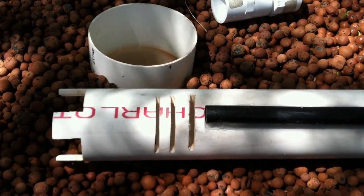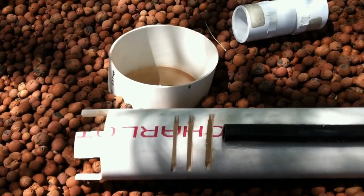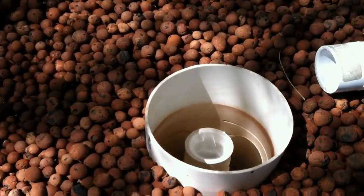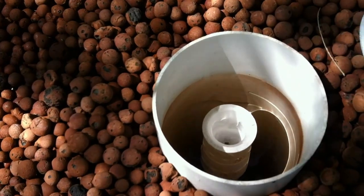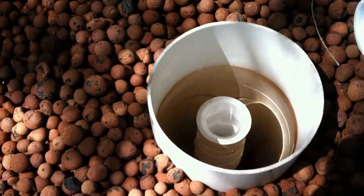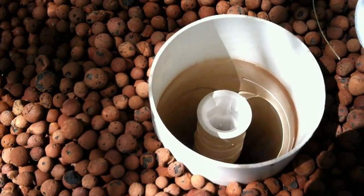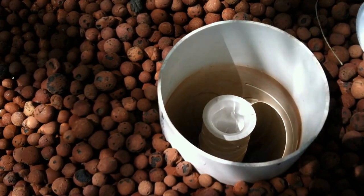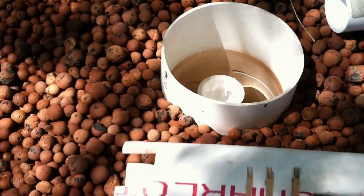Some people may be having problems either getting their system started siphoning or getting it to shut off. To get it started, I highly recommend using the venturi system along with a 90-degree elbow at the bottom. The longer the standpipe, the more the water accelerates and you have to slow it down — the 90-degree elbow will enable you to do that.